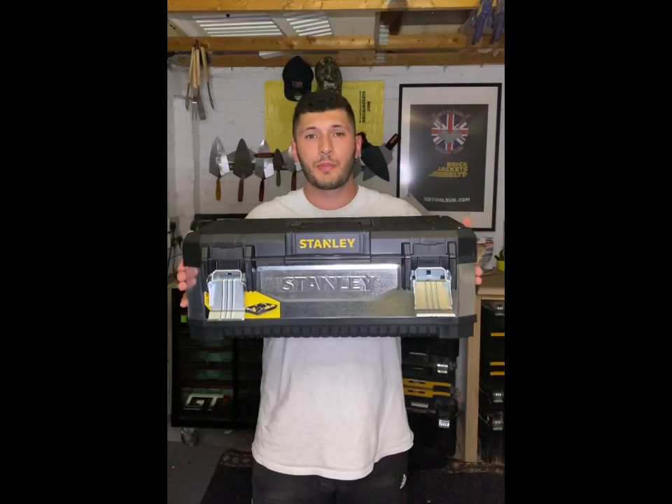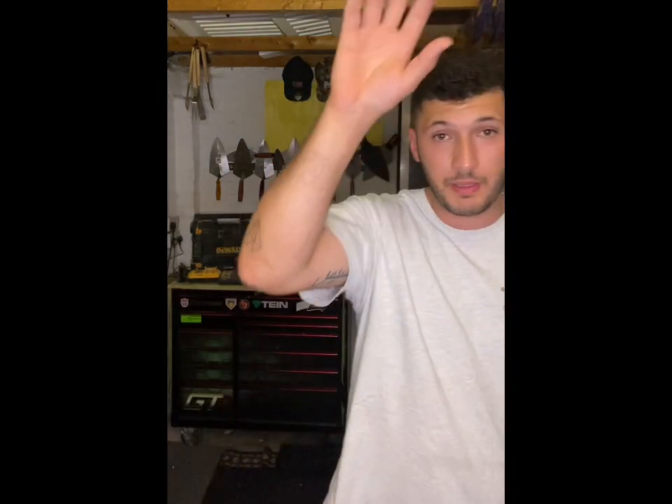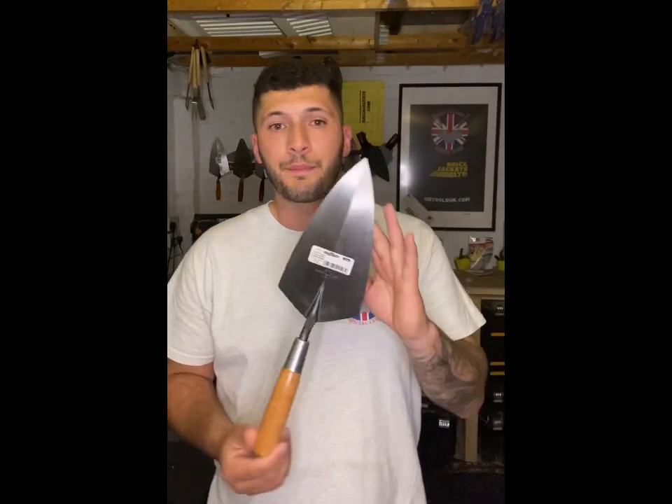First of all, you're going to get this lovely galvanized steel Stanley toolbox — great toolbox. Great to stand on if you've got those hard-to-reach places. Listen, if you're 18 stone it ain't going to work. If you're a casual 12 stone, by all means stand on it. Stanley would recommend don't stand on it, but you'll be fine.